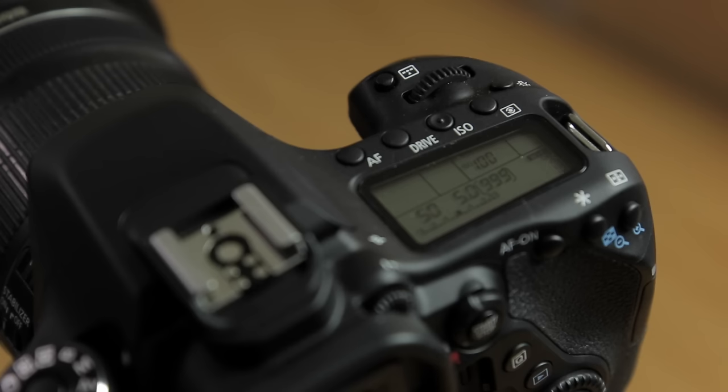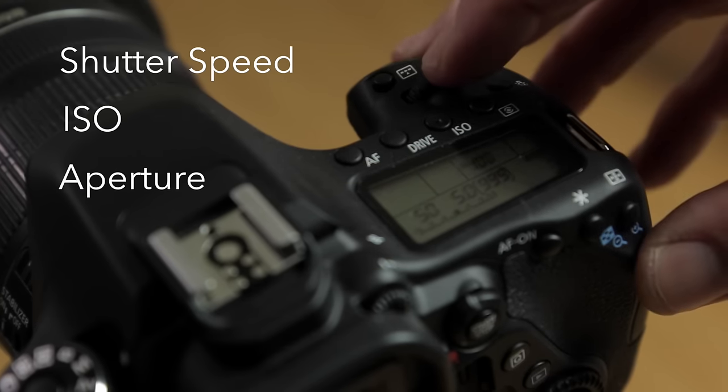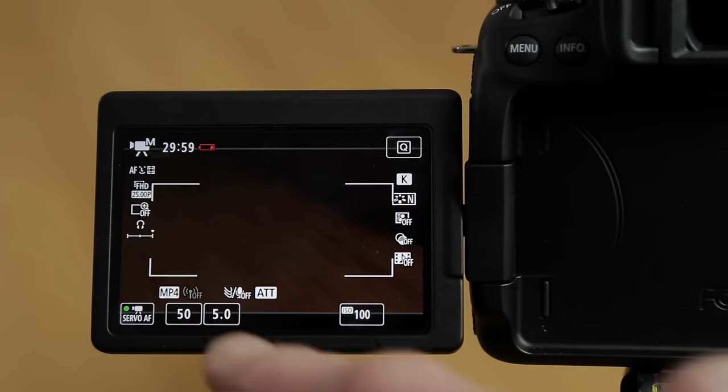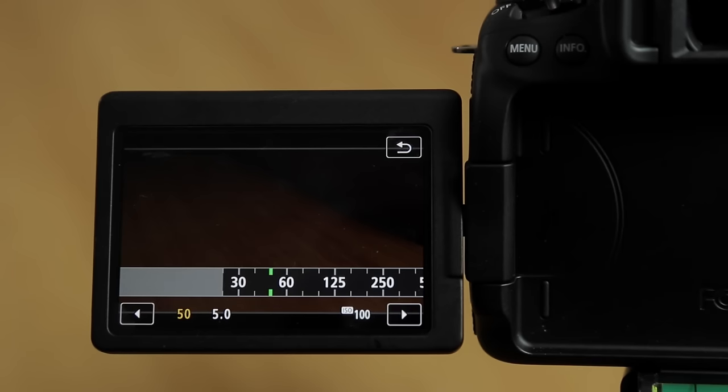Once in manual mode, you have manual control over your shutter, your ISO, and your aperture. To set your shutter, use the quick control dial. You can also use the LCD screen — for example, I have now set this at 1/50th of a second because I am shooting at 25 frames per second.